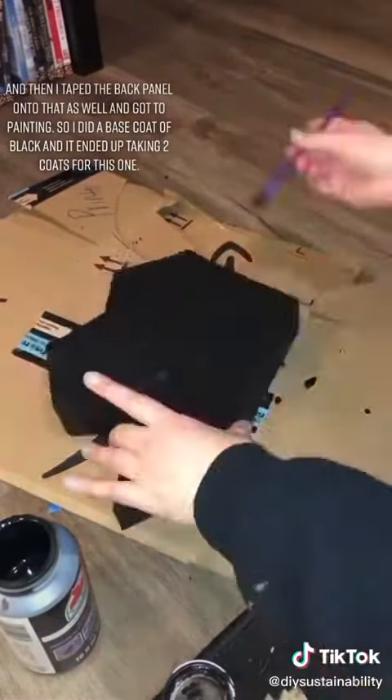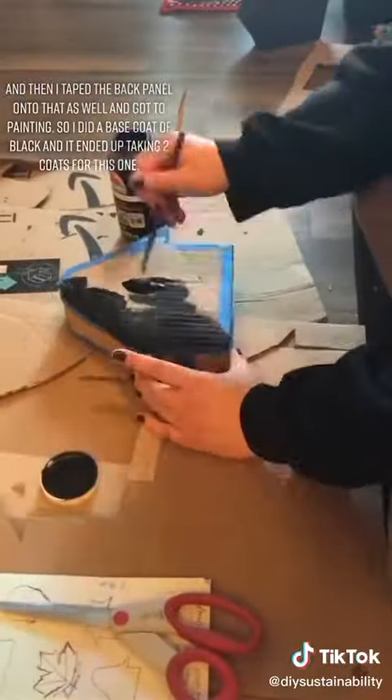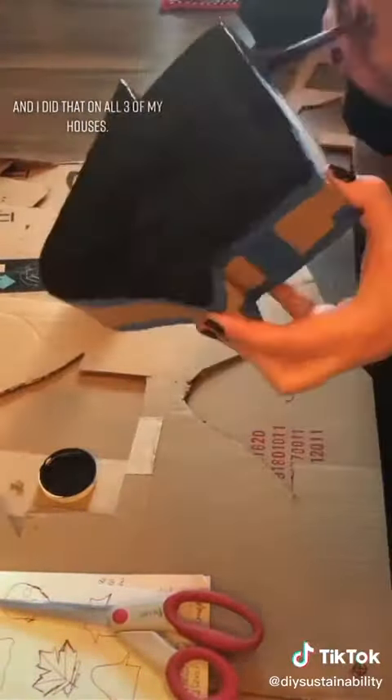I did a base coat of black, and it ended up taking two coats for this one. I did that on all three of my houses.